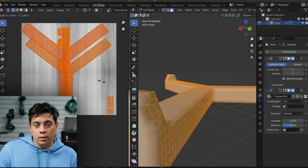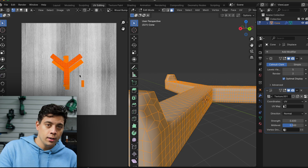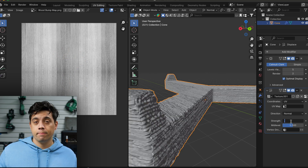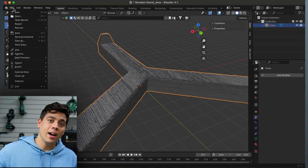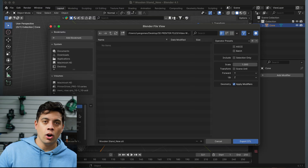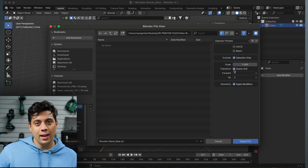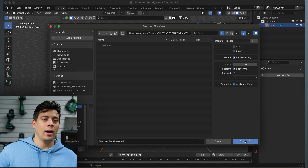The model looks good, but I want a bigger texture, so I scaled it down in the UV editor. I like it, so now the model is ready for export. Just hit File, Export, STL. The only settings you want to change are: make sure Include Selection Only is checked, and click Scene Units before you export.